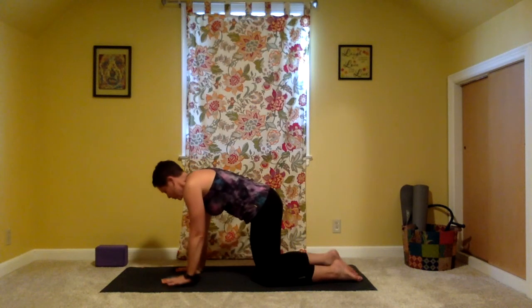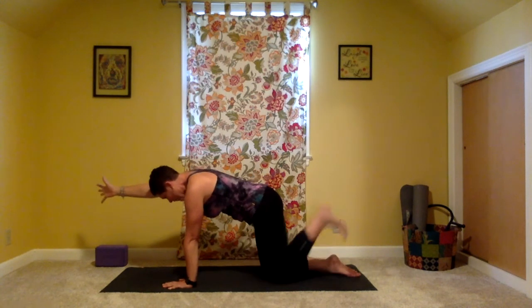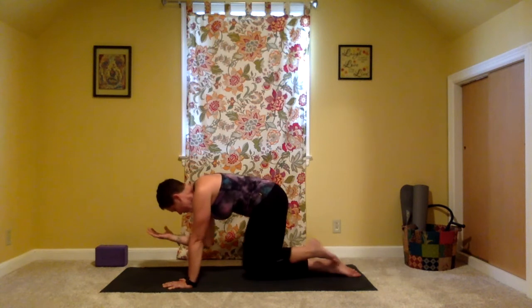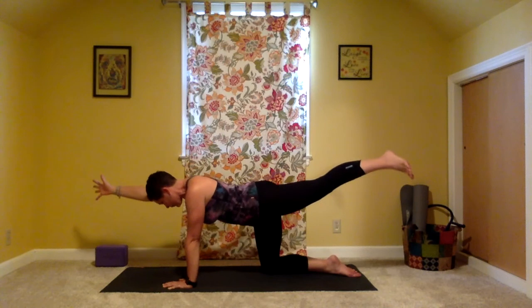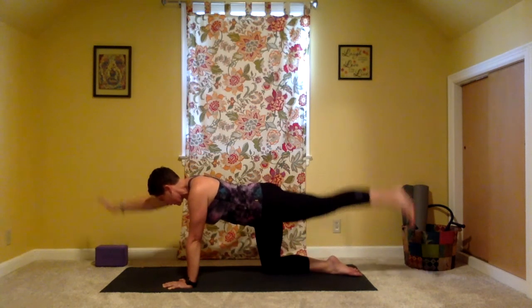Come into a neutral spine. Push down into that left hand, reach the right arm forward, bicep right by the ear. And then that left leg reaches long behind you at hip height. Curl that pinky toe down toward the earth. Take a deep breath in, find length. Exhale. Elbow comes to the knee, right underneath the body. Inhale, stretch it out long. Exhale, curl it in. Inhale, stretch. Exhale, curl it in. Hold it here. See if you can lift that right foot off of the earth. Push the earth away. Reach it all out long. Extend and set it down.